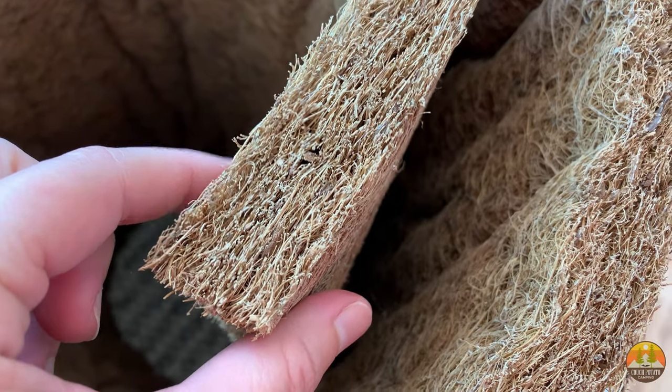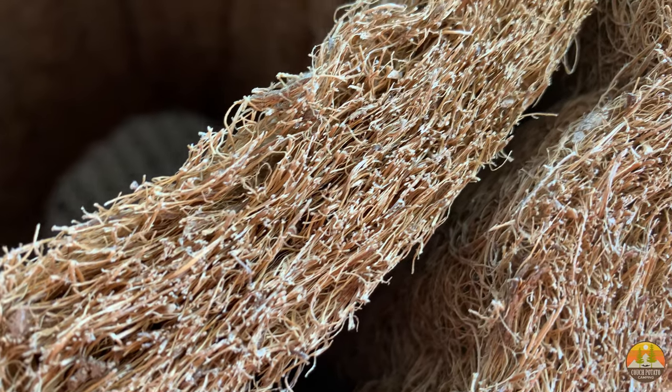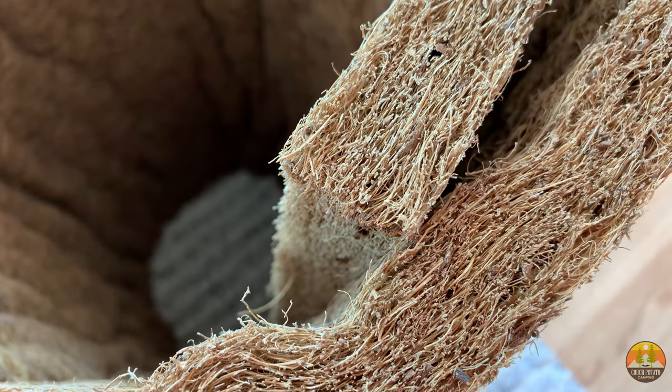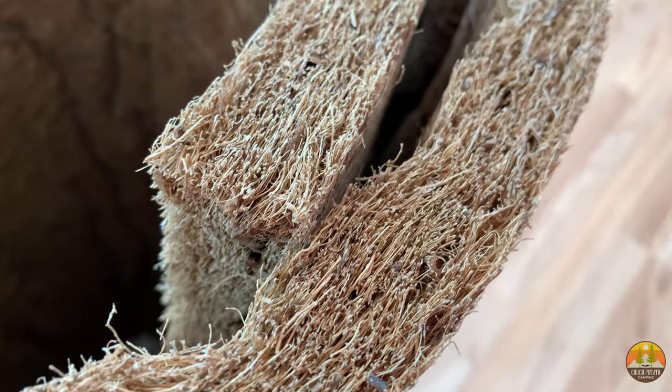We chose coir bed mats for several reasons — let's go inside and check those out. A coir bed mat is simply an inch-thick mat made out of coconut husks and natural latex. It sounds weird but it works: those coconut husks are softened, sterilized, and spun into a rope, which is then turned into the mat with a little natural latex added for support. And no, it doesn't smell like coconuts.